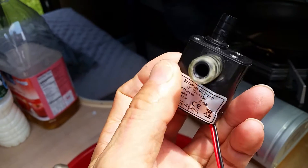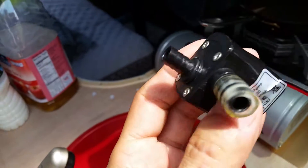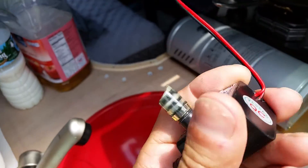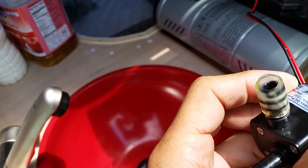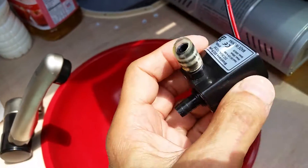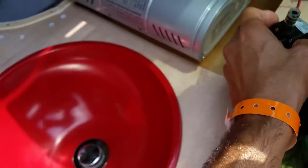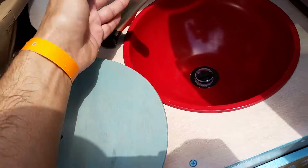This pump is meant to be submersible — it stays in the water all the time and should be fully sealed. If I buy another one like this, I'll most likely reseal it with epoxy or some other type of sealant that can go in the water tank. Anyway, this one is junk, so I can't really show you how it works.